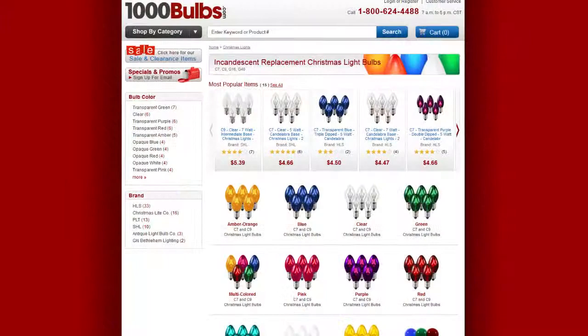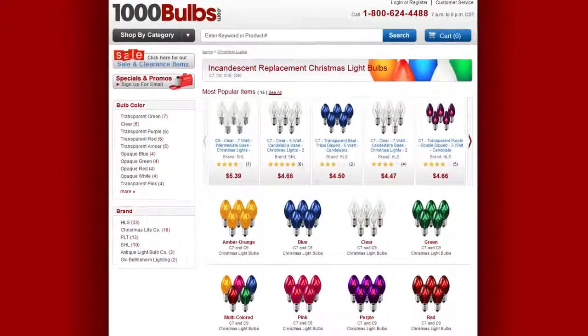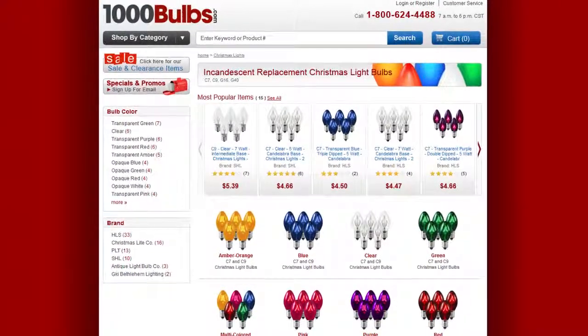For Christmas lights, trees, and all your holiday decorating needs, visit OneThousandBulbs.com. We will see you in the next video.